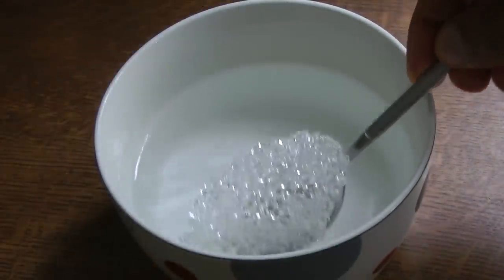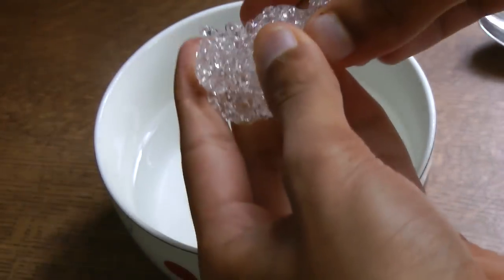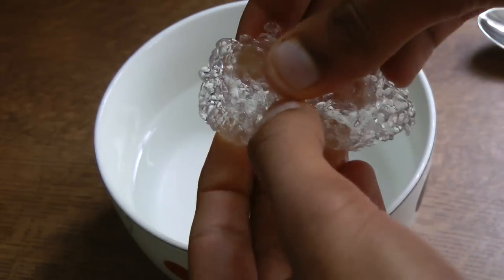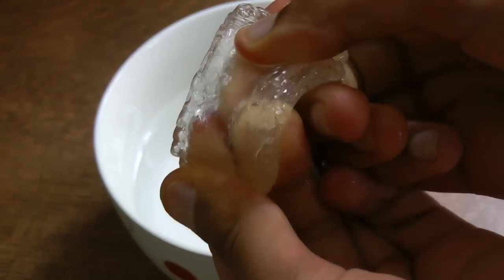Once you've done that, you take out the Polymorph and you are good to go. Drain the water a little bit and then you can use your hands as a tool to mold it. You'll notice it's gone transparent, which is basically a sign that it's ready to be molded, and as it cools it will turn back to its translucent color in a solid state.